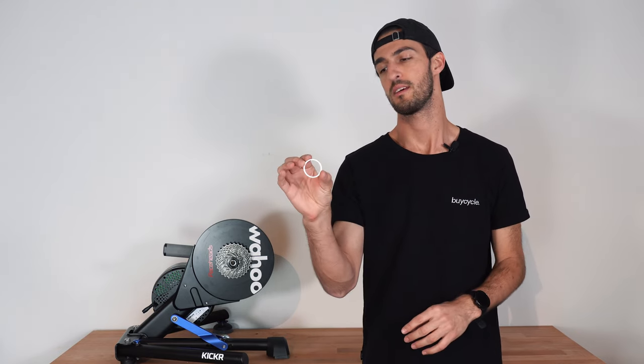Quick side note: if your bike comes with a 10-speed cassette you will need to remove the default 11-speed cassette from the Kicker. Insert the 1.8 millimeter spacer and then put on your 10-speed cassette.